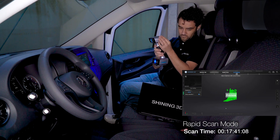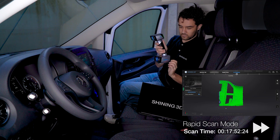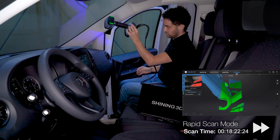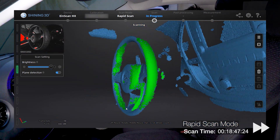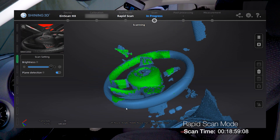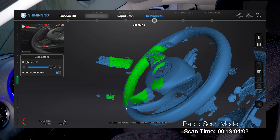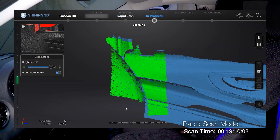Thanks to the blue LEDs, the scanner is able to capture dark surfaces much better, which is perfect for all these dark shades of the dashboard and seats. It's important to always keep looking at the screen, even if you have the distance indication LED on the scanner, to avoid misalignments and losing tracking. So make sure to keep your computer nearby. If the tracking is lost, a pop-up will appear — just go back to an already scanned area, and the software will recognize it and re-center its positioning.